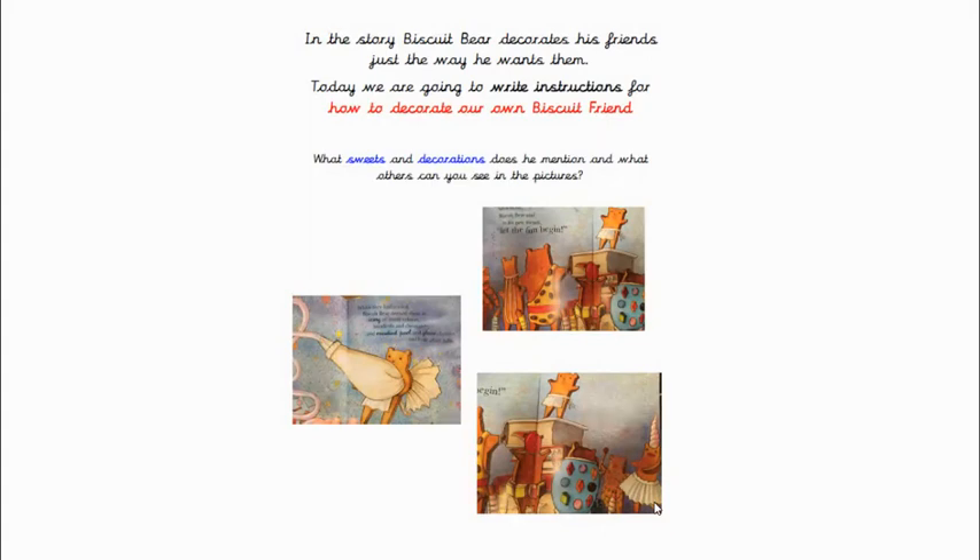bits of orange peel and things covered in sugar, and glassy cherries and little silver balls. And then if you look at the pictures, you can see other things there as well. I can see dolly mixture around one of them, stuck on. I can see maybe smarties. I can see some sort of marshmallow thing on top of one of their heads. So you can think of any kind of sweets and decorations that you would use to decorate yours.